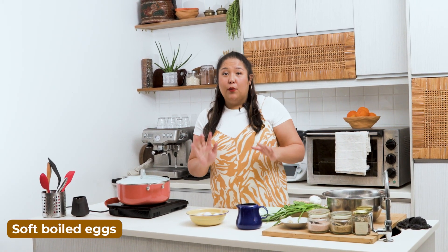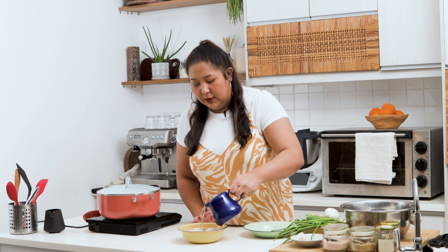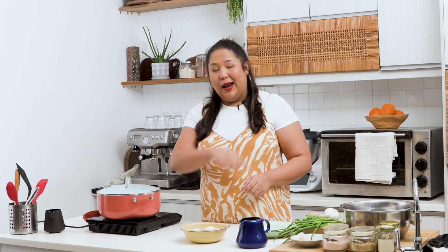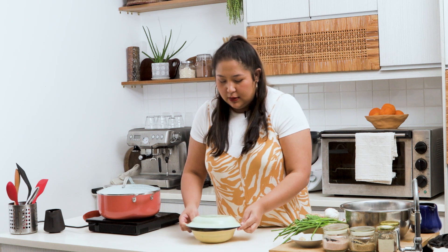Usually for Pan Mee we use a poached egg, but we've done so many components today, so we're making a soft-boiled egg instead. Here's the trick: get a bowl, add some hot water, and pour it in until it hits right at the top. Let it sit a little bit, shake it gently, then chuck that water away and put more hot water in. Cover it and let it sit for about eight minutes, and you have the perfect soft-boiled egg.